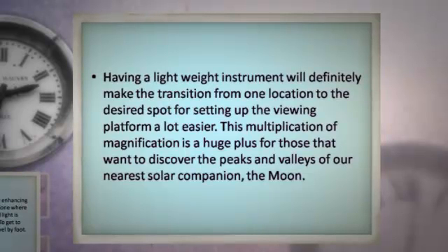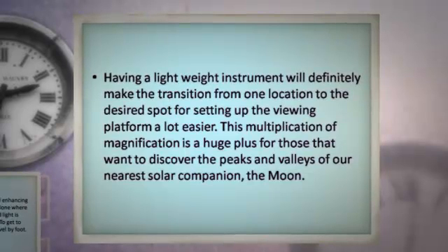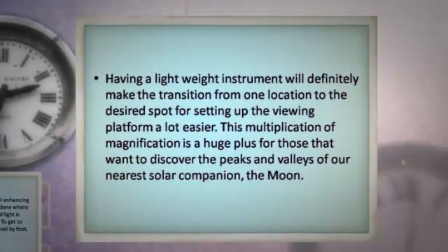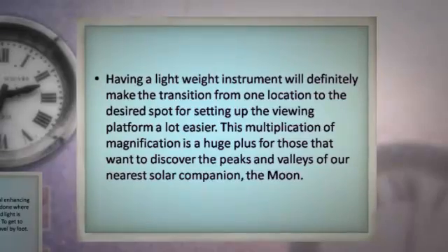This multiplication of magnification is a huge plus for those that want to discover the peaks and valleys of our nearest solar companion, the moon.